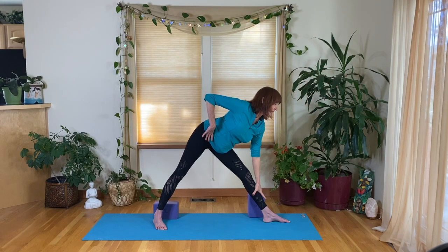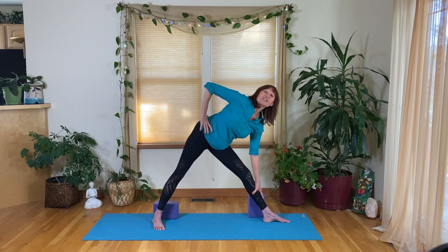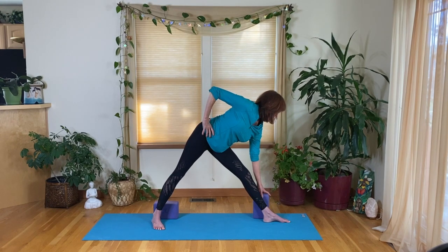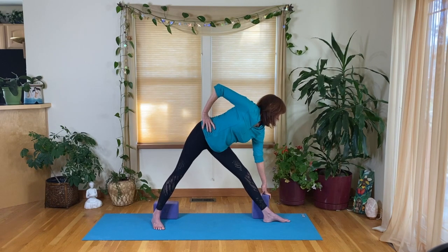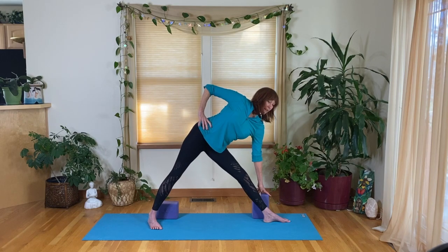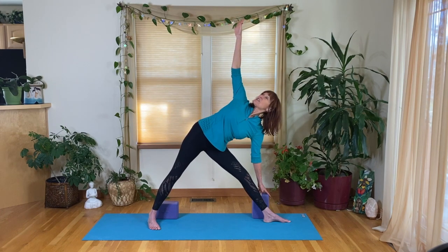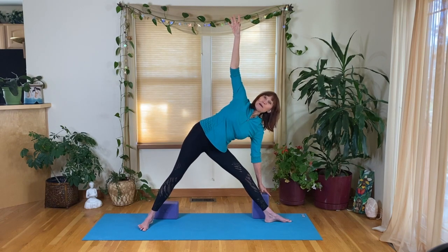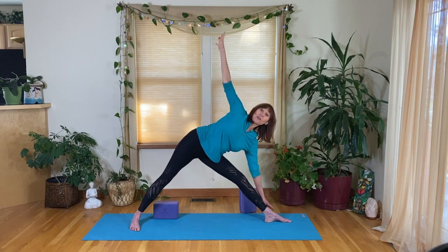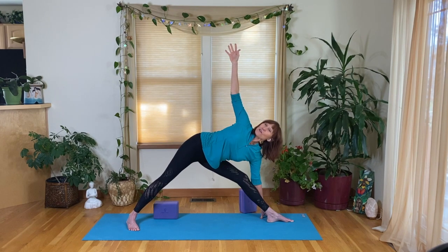Opening the hamstrings, lower the hand — don't be attached to getting to the earth, because if you go for the ground you round the spine and lose alignment. This is a triangle; a triangle has straight sides, so stay up and use the block if you'd like. Once you're set in the lower body, externally rotate that front thigh, bringing your sitting bone behind your heel. Push into the back leg, lengthen from hip to armpit, roll the lower ribs underneath you, look up, stretch up, and breathe. For those more open in the hamstring, go a little wider — see how you get closer to the floor when you go wider.